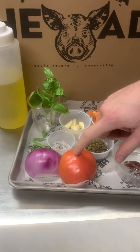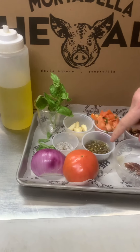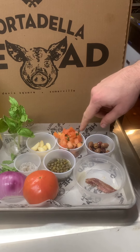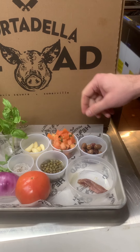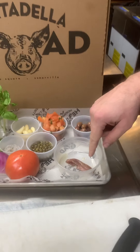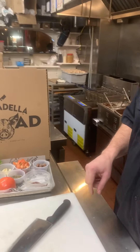What we have over here: we have a tomato, a red onion, some basil, some garlic. I got a tomato that I already chopped up and mixed with some basil. I have some olives, capers, anchovy, and some olive oil.